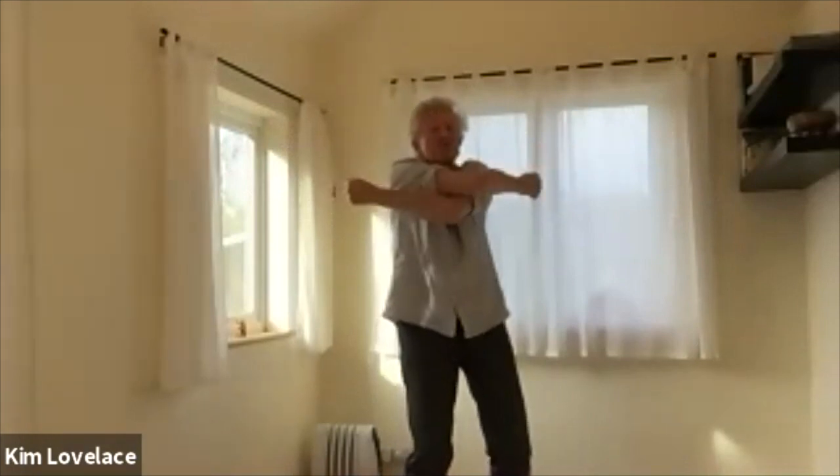Sometimes it's easier to create space, sometimes it's really hard. Again, it's just the way it is today. Hold the stretch. Breathe in. Fist. Breathe out. Small, tiny, invisible.